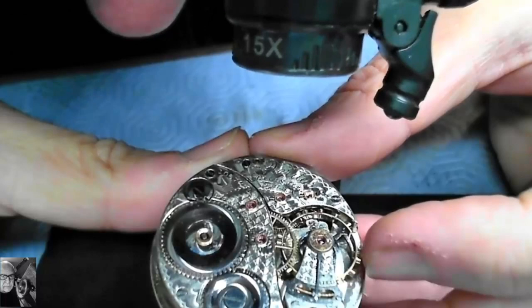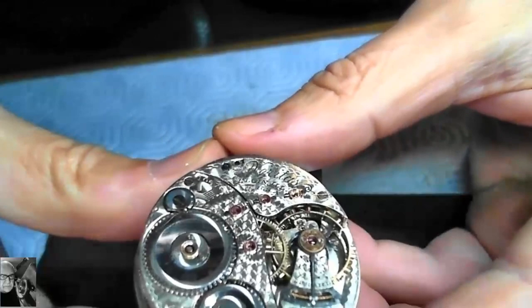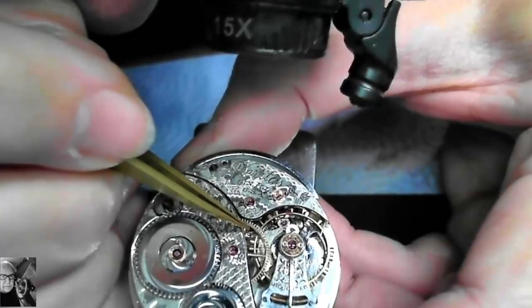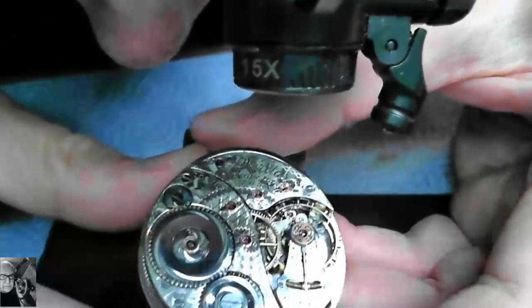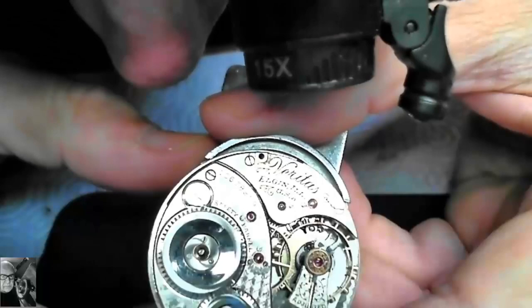Picking an anchor point and then moving it - if I focus on this timing screw here and watch how far it moves, it moves the distance between the two timing screws. So I want to do probably around four to five degrees of movement to the banking pin. The banking pin needs to go clockwise, which means the collet needs to go counterclockwise - that's how that works, counterintuitive as it may be. So let's see if we can do that job.